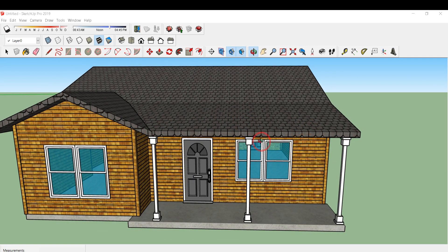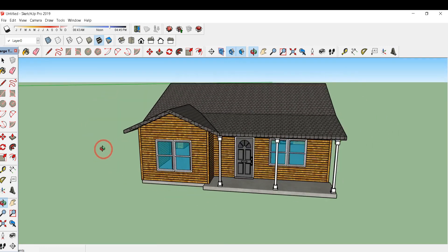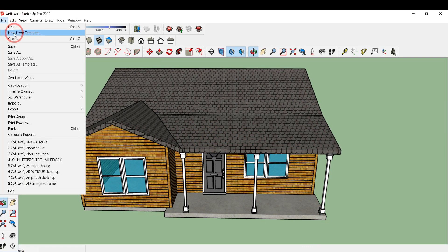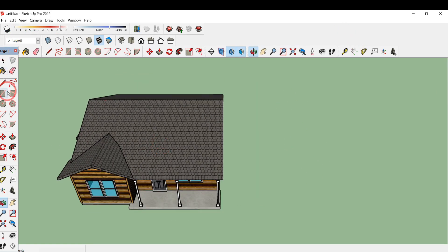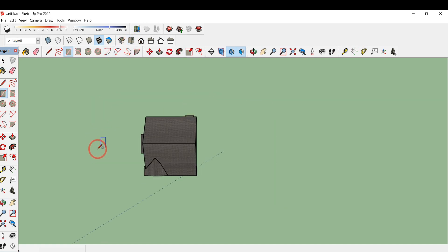Hello everyone, today in this tutorial we are going to make this simple building. Do watch the full video to learn more about SketchUp tutorials. First of all, I have opened a new file from template and clicked on inches because today we are going to work in inches. I'll click on the rectangle tool and click on the top view.